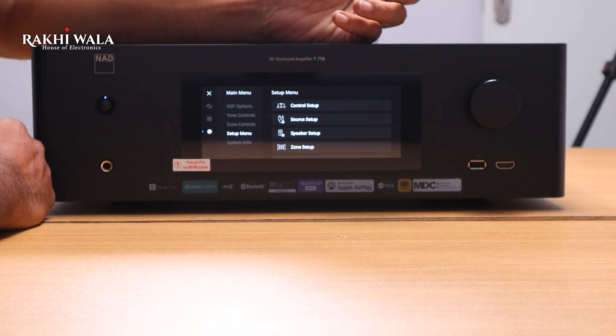You can access all DSP options, change direct mode, tone controls, and zone settings very comfortably. It is a very powerful AV receiver at 9×85 watts, all channels driven simultaneously — about three times more powerful than conventional AV receivers, and one of the highest power ratings across all brands in this industry.